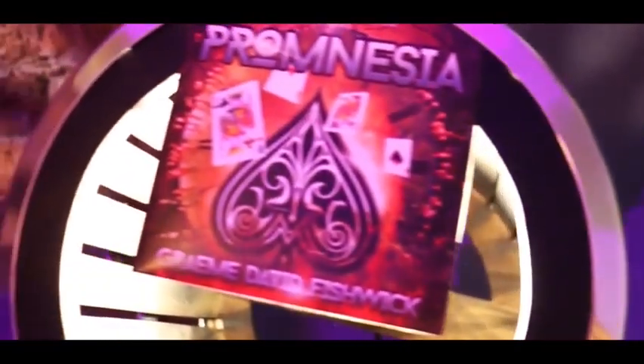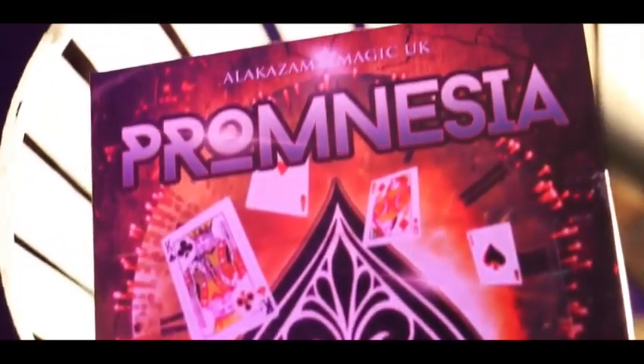Hi everyone, I'm Dave Lucy from Anakazam Magic and I am super excited to present to you Promnesia by Graham David Fishwick. Promnesia is a super visual effect with just a few cards. It comes with everything you need and three handlings for this amazing trick. Promnesia is a fun and ultra visual card trick that you can keep in your wallet.